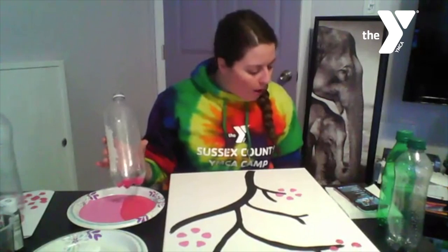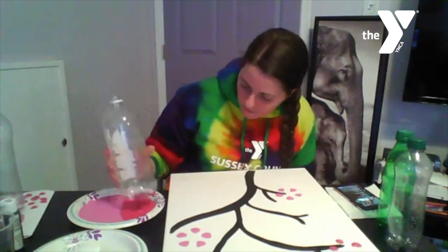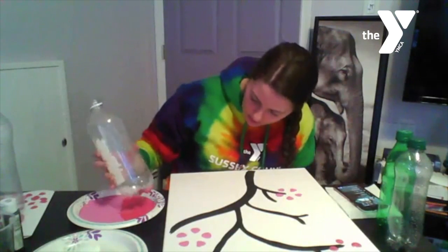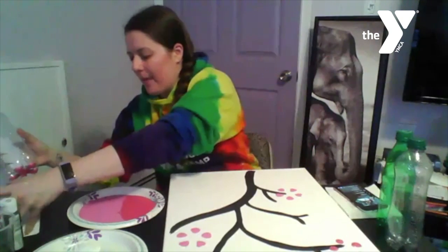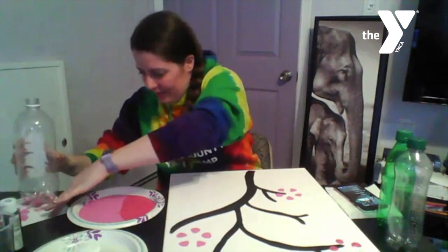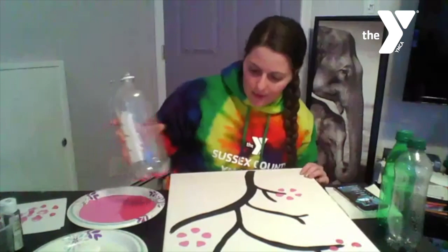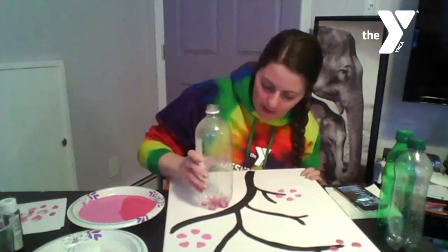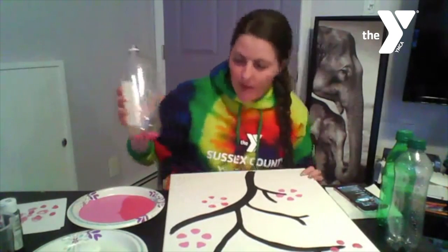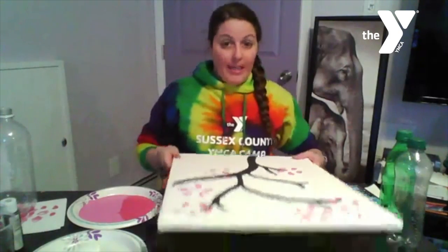Let's do two more. This one's really drippy, so I'm running out of room on my paper. Let me move that one over to the side, dip again, and get the two corners — it's a little bit of a juggling game, which I happen to really enjoy. We'll put this one down here below the tree as if it's falling. I've officially done six cherry blossoms, which I'm going to get up and show you now.